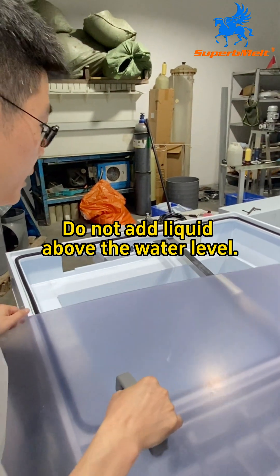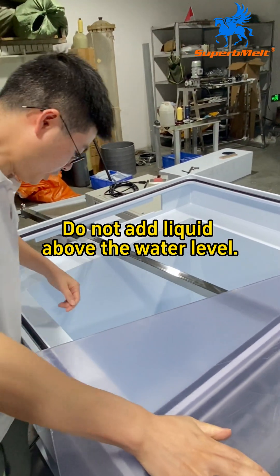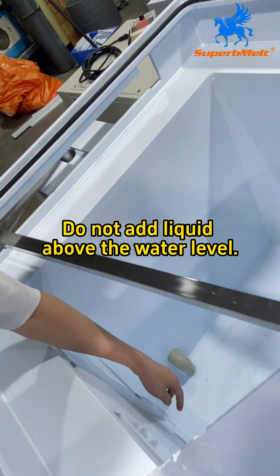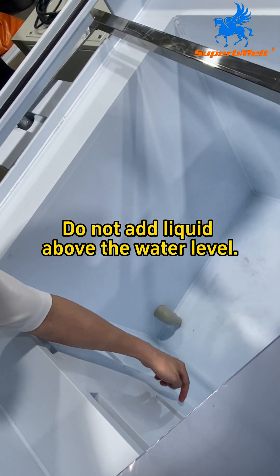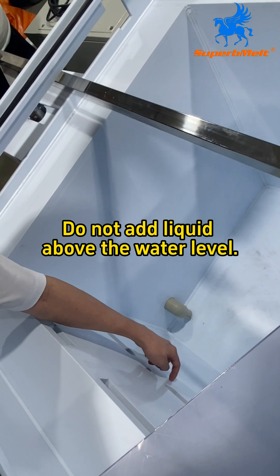We can check this tank as well. The first time you add the acid, fill it below the hole — below the hole.